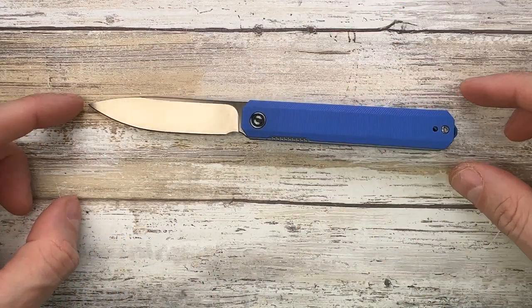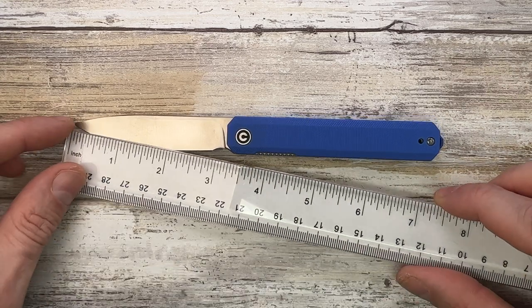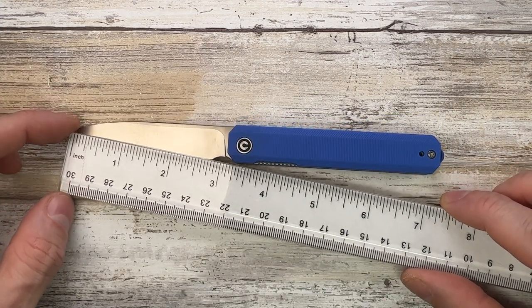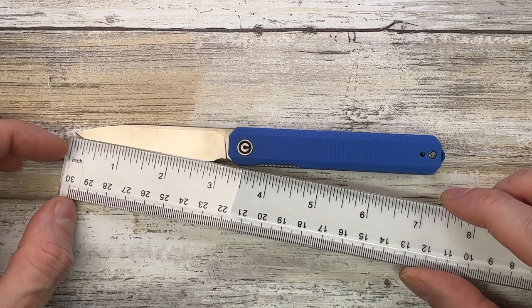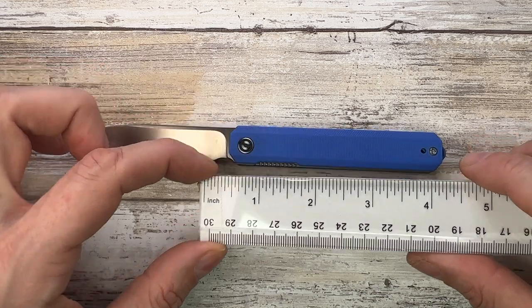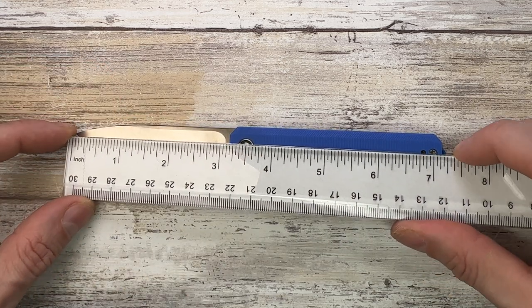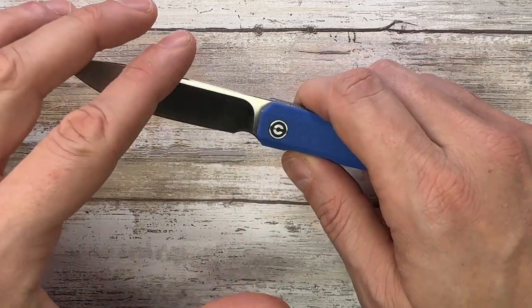The X-Arch is a small knife — the cutting edge is below three inches, probably 2.9, with a 3.1 to 3.2 inch long blade, four inches for the handle, and 7.25 inches for the overall length.